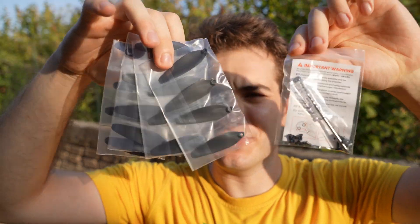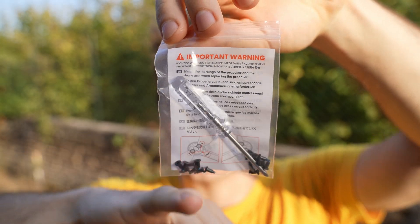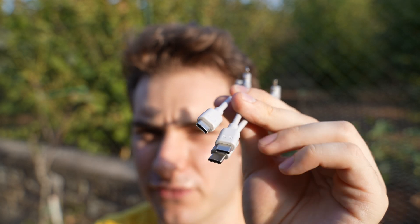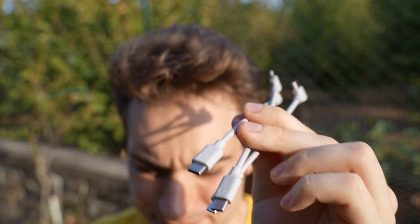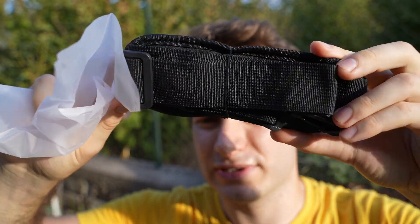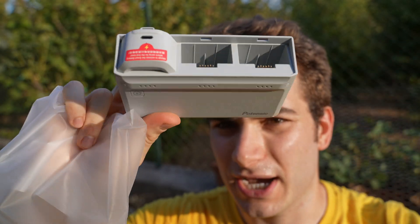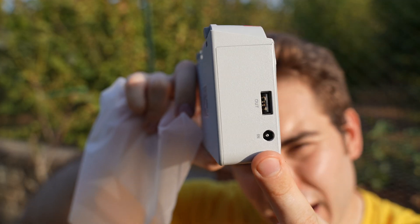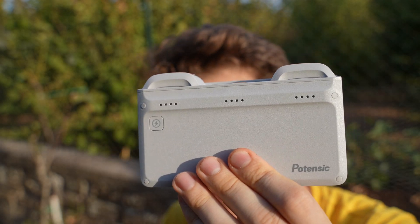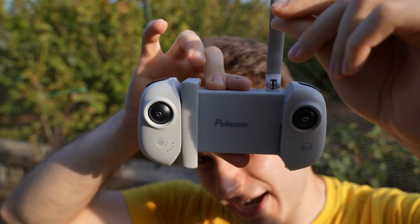You also have loops for the shoulder strap and an accessory pouch. In the accessory bag you get extra propeller blades, a screwdriver with screws to change those propellers, safety instructions, three types of cables to connect your phone to the radio controller, and the charging cable for the drone. In the main compartment you'll find the shoulder strap for the bag, two extra batteries, and the charging hub for them.